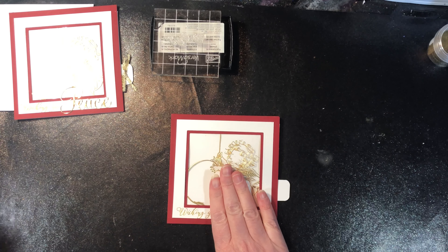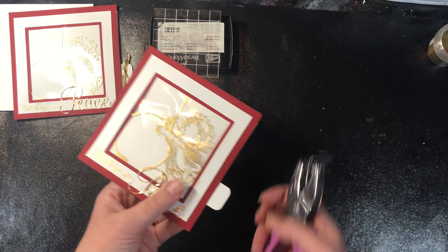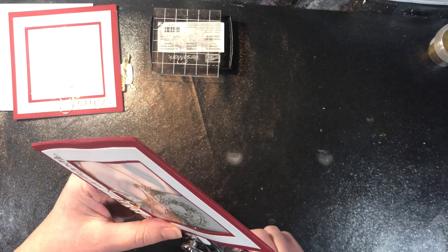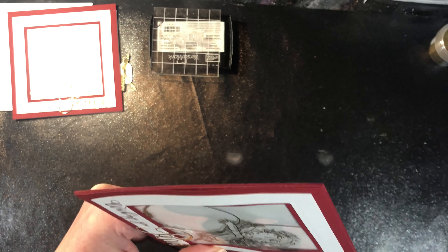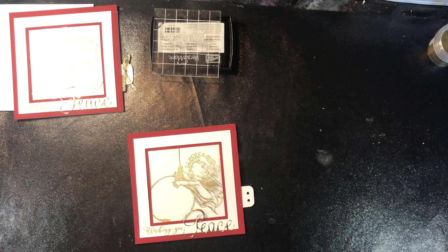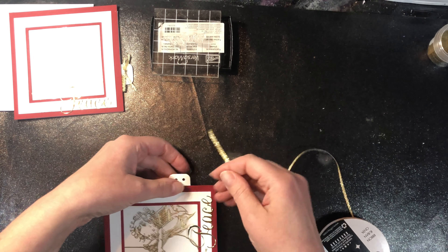I'm just going to hold that for just a moment — it typically only takes a few seconds. When I'm done, I'll put my acrylic block and a weight — my jar of glass beads or whatever weight — on top.